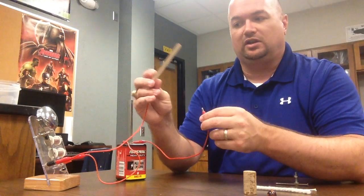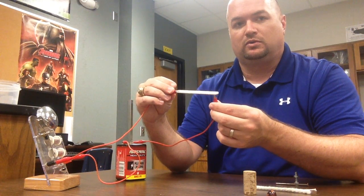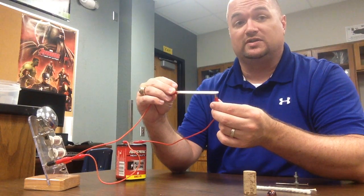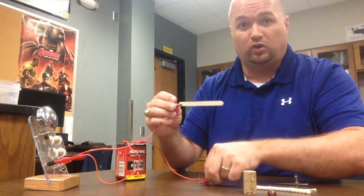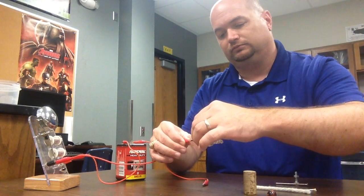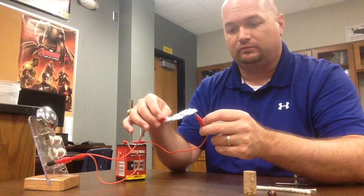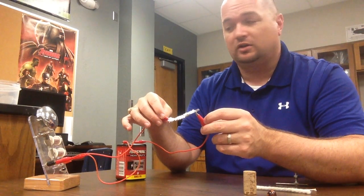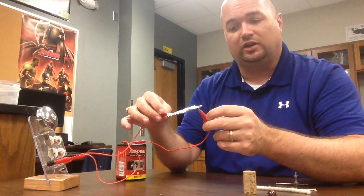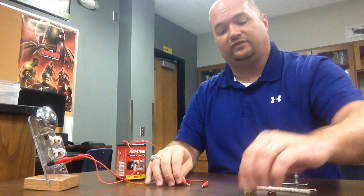Let's check my wood craft stick. Hook one end, and then the other end you can just touch. And the wood is not conducting electricity either, so we know the wood is not a conductor of electricity. Aluminum foil — aluminum, metal, wink wink, hint hint. And the bell goes off. So we know aluminum is a conductor of electricity.